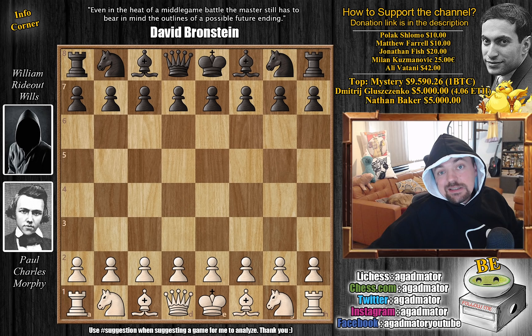Hello everyone, and welcome back to the good stuff. We are continuing the 1858 simultaneous exhibition. Morphy held against eight opponents simultaneously in Birmingham and it's going great so far — only one loss for Morphy. But that was a beautiful one; if you haven't seen it, do check it out. The link to the entire Morphy saga is always in the description below, so even if you're just starting out you are more than welcome to join.